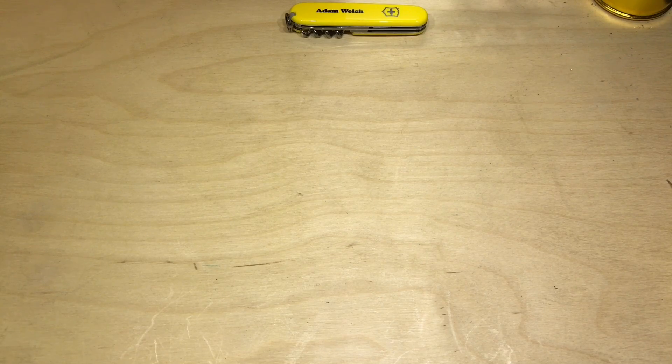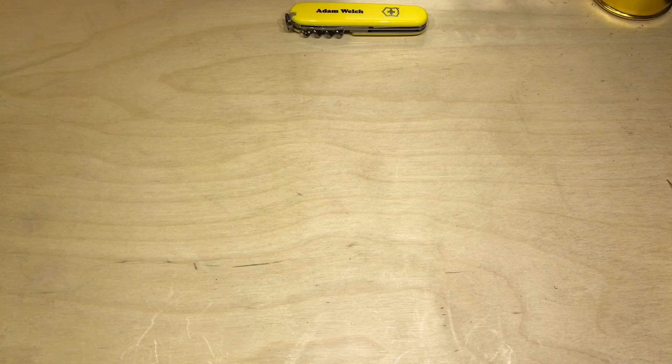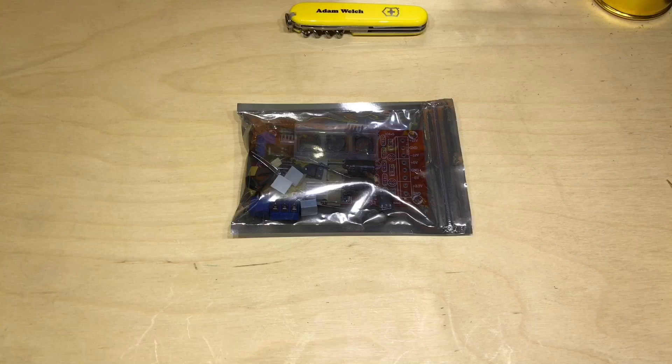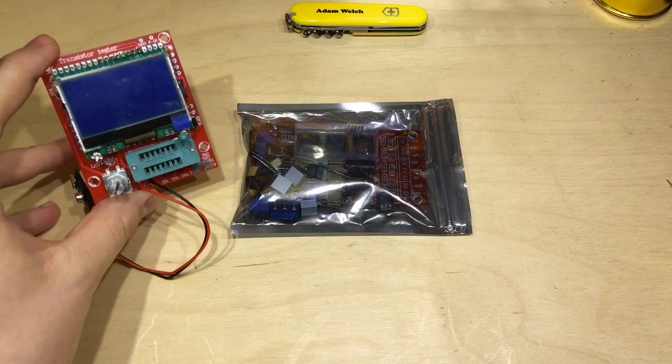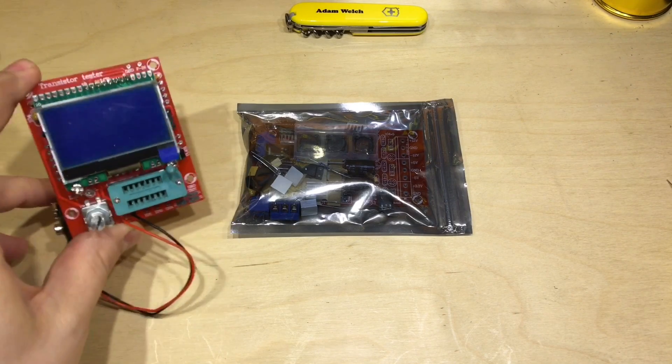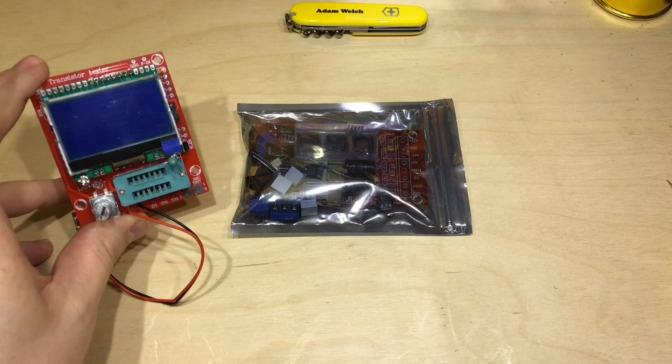It's New Year's Day so Happy New Year everybody and it's also New Bench Day. Today I'm going to look at building a kit — it's been a while since I built a kit. I look back in my videos and this was the last kit I built, back in May 2016, and this might actually come in handy today.